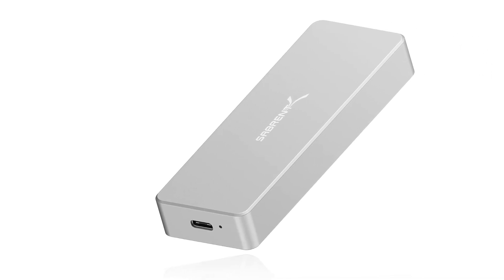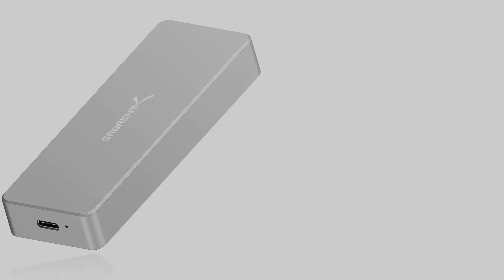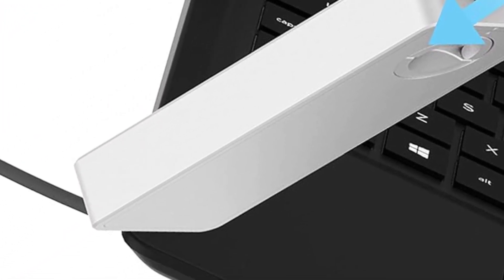This enclosure comes with a free download of Acronis True Image for Sabrent software for easy cloning, and features a compact aluminum body construction. A rugged IP67-rated version is also available.